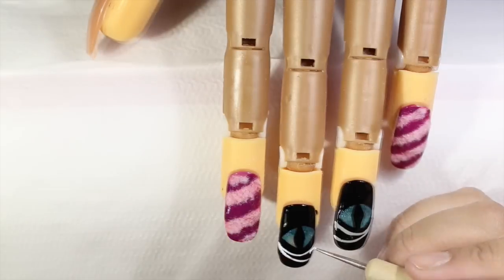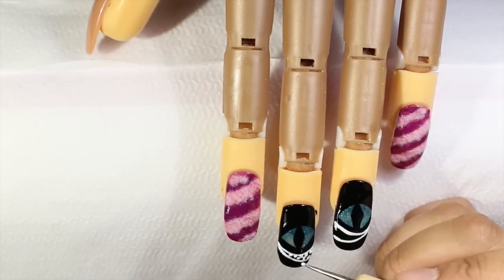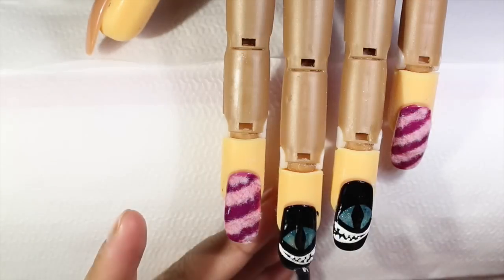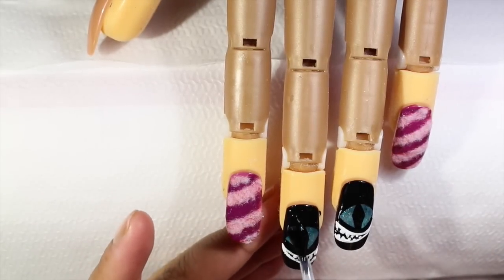With a dotting tool I'm going to be doing the teeth. After that, to seal my design I'm going to apply a top coat. And this is how the design looks — I hope you guys like this video!